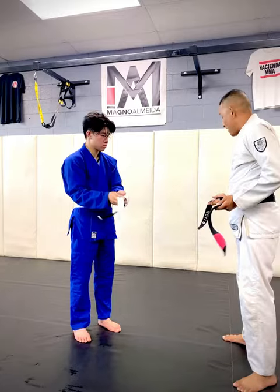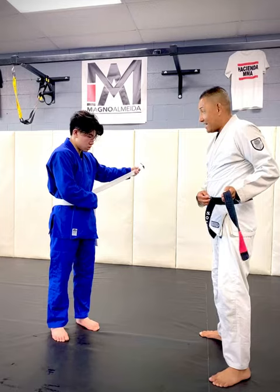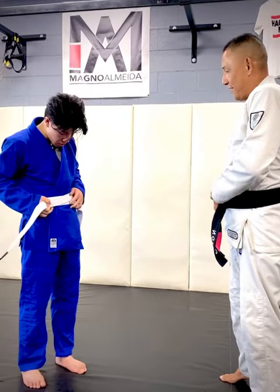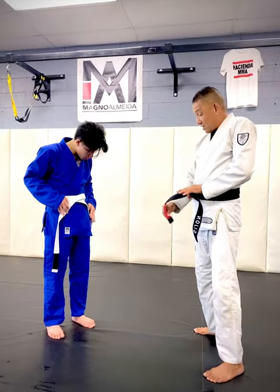Once you have it even, the side that doesn't have the tag is going to go over first — it's going to overlap. Now the side with the tag is going to go over. Once you're there, the side with the tag is going to go under both.